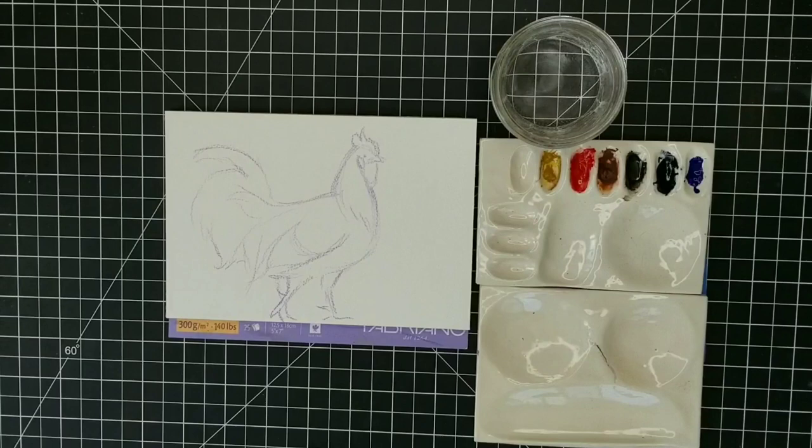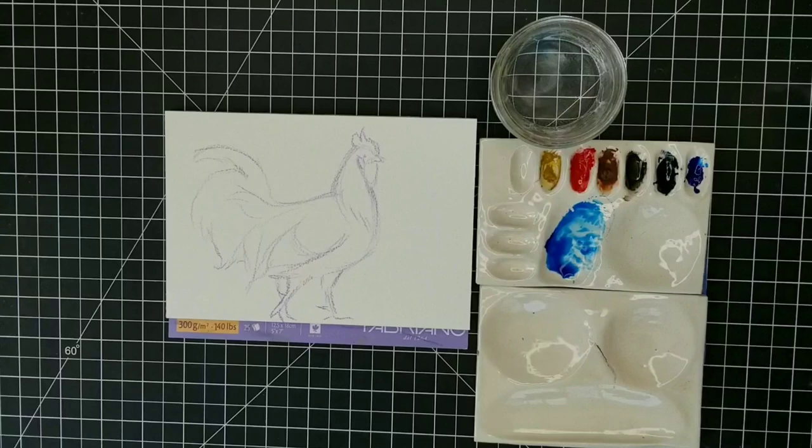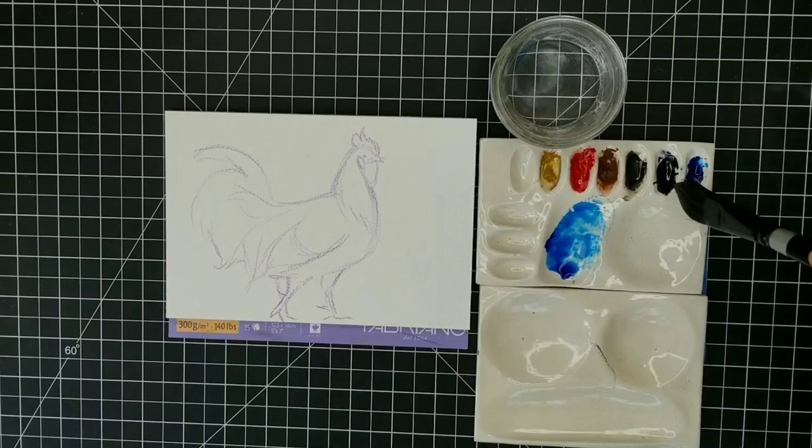Yesterday I used a lot of burnt sienna, and I really didn't find that I needed it for this painting. So I used yellow ochre, pyrrole red, Payne's gray, and lots and lots of phthalo blue, which you can see right here. I'm going to start out with that to work on the background.